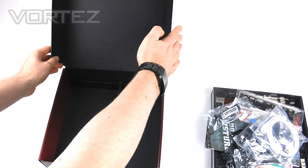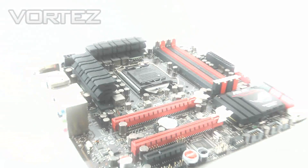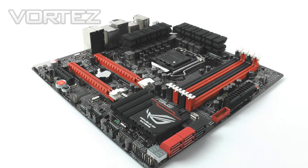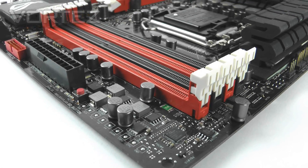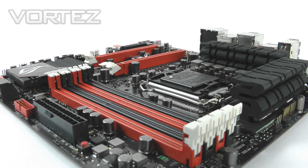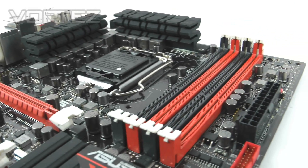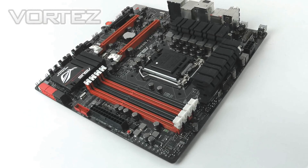So with that unbox completed, we're going to check out the board now and see what the Genie is all about. Here's our mini powerhouse — the Genie motherboard sticks with the traditional Republic of Gamers colour scheme: the black PCB, red lanes, ports, and slots. The heatsink design is quite plain, but with Micro ATX there isn't a great deal of space, and ASUS have made good use of what space there is. Let's investigate further and run through the lineup of features.